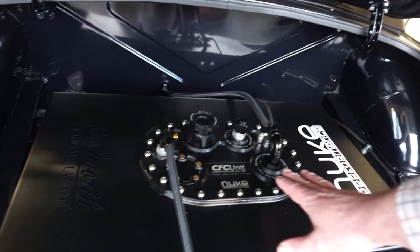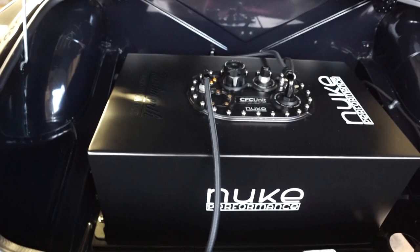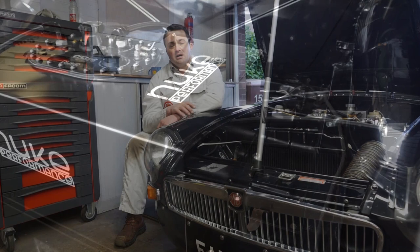In the boot we've got a fairly smart-looking custom fuel tank. This has the Nuke CFC unit in there, which is basically a swirl pot and fuel pump all built into one inside the tank. It has an aluminium outer that I had made up, foam-filled, and being aluminium it doesn't go out of date like plastic bladder tanks do.